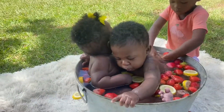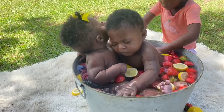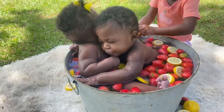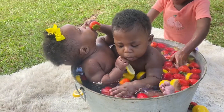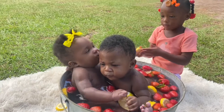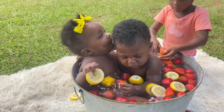So y'all, I was gonna do this photo shoot when they turned six months, but they weren't really sitting up as good. So I had to wait until they could sit up real good — that's why I'm doing it now, when they're seven months. They still got a lot of improvement to do, but they're sitting up pretty good for the most part.